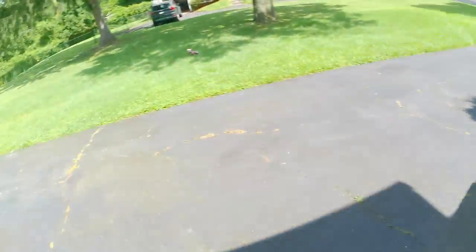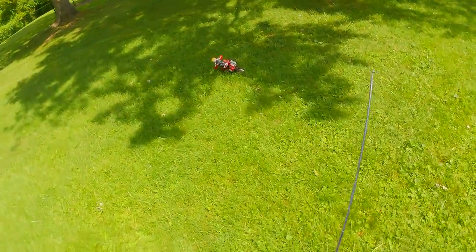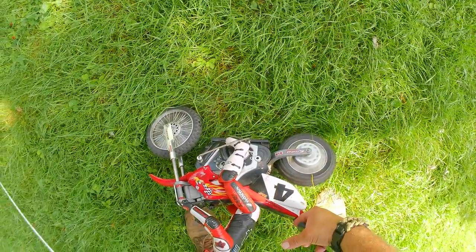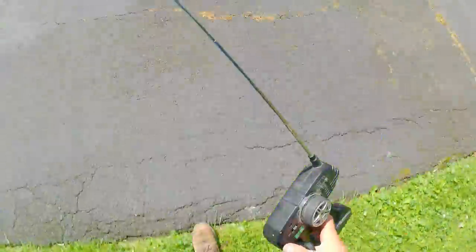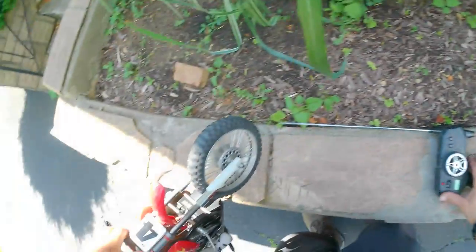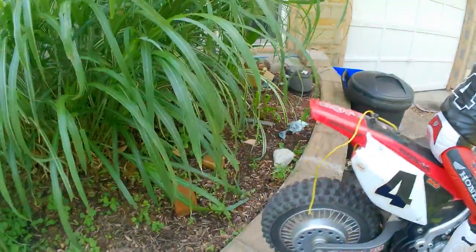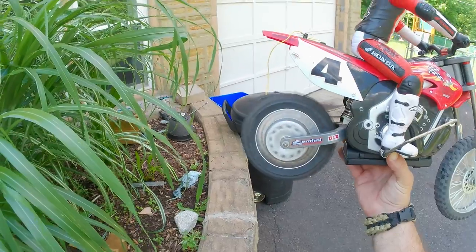This thing is just not powerful enough to go on grass, or the battery isn't powerful enough — because it doesn't even seem to want to run anymore. The original batteries were nickel metal — see, it was just running good for a second there.